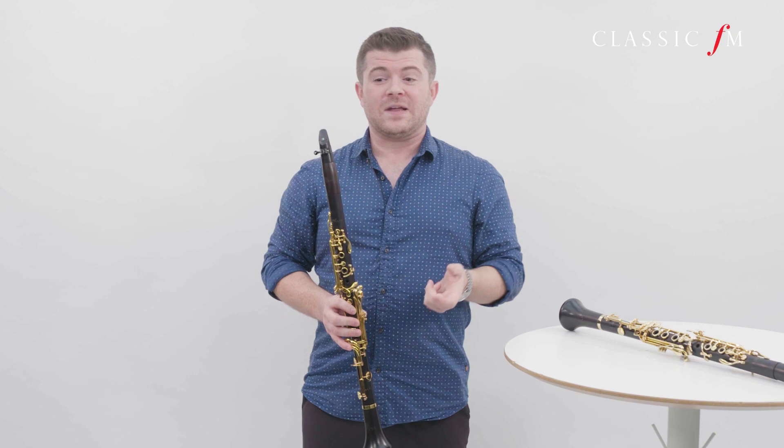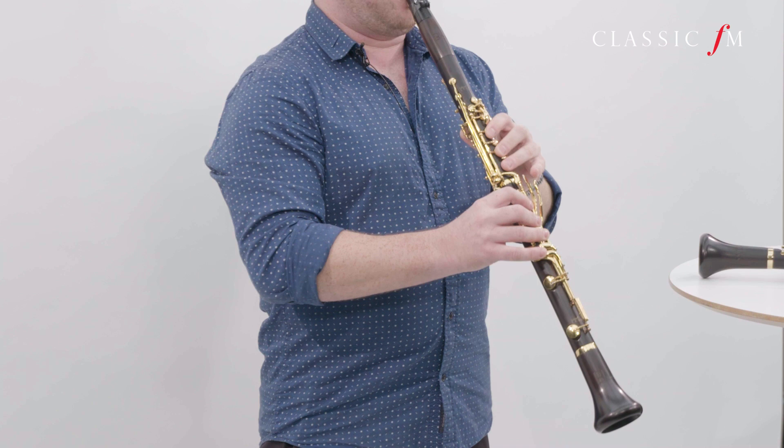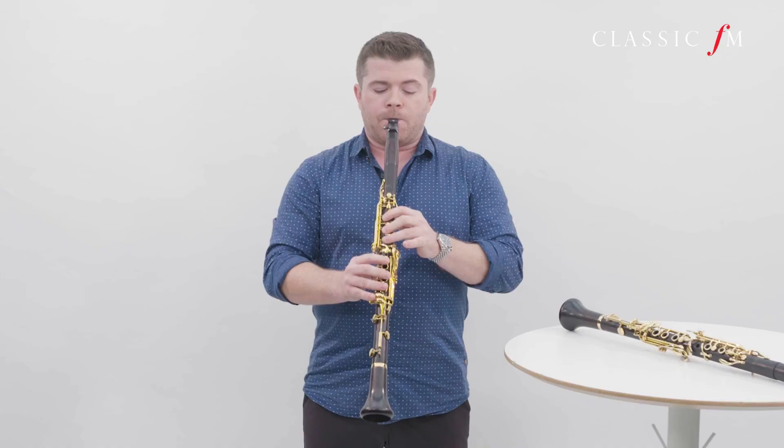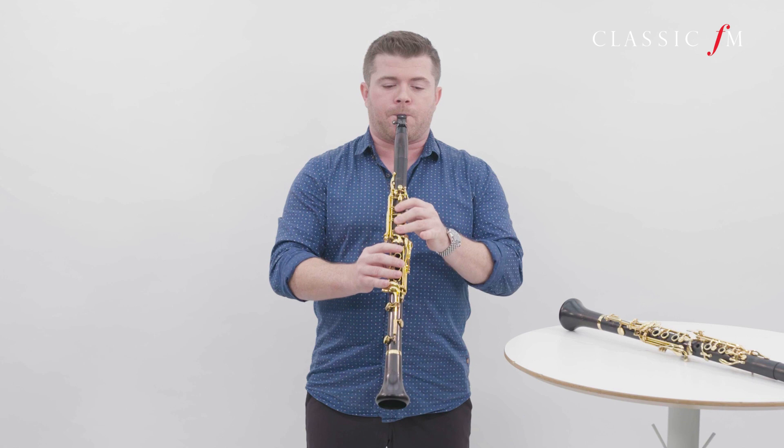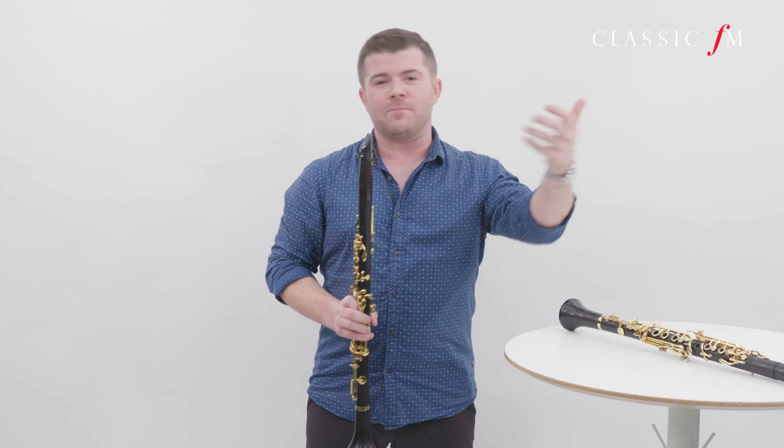One of the most famous pieces for the clarinet is written by a guy called Mozart — you might have heard of him — and it is the clarinet concerto. I'm going to play you a little excerpt from the second movement. A really lovely piece to play, and one of my favourites as well.